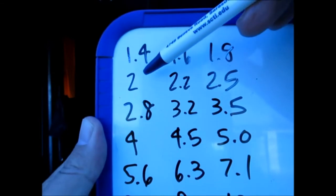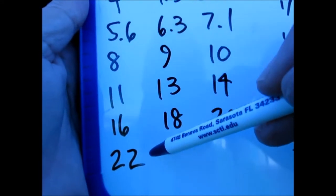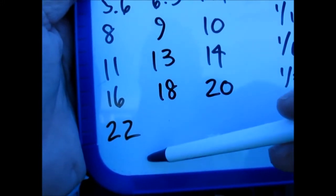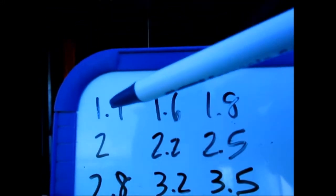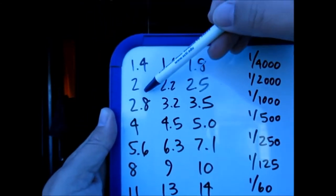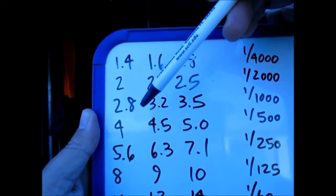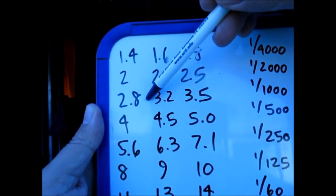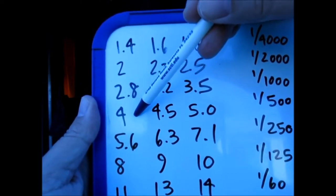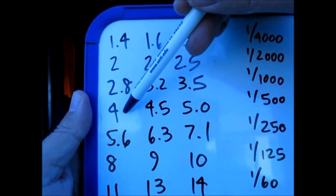Let's review whole stops: 1.4, 2, 2.8, 4, 5.6, 8, 11, 16, and 22. These are the whole stops we know most. The aperture numbers can go higher and lower, but these are the most common. If I have a camera at 2.8 and I move the aperture to 4, I'm closing the aperture and letting in half the light — from 2.8 to 4 is half the light.